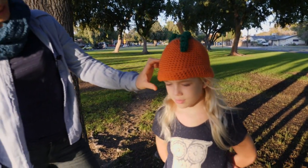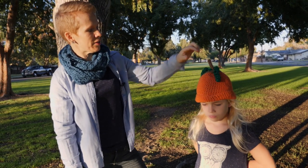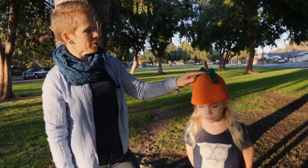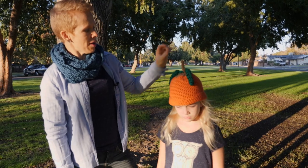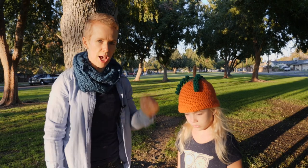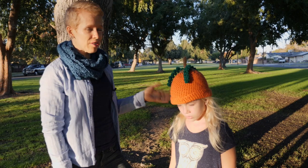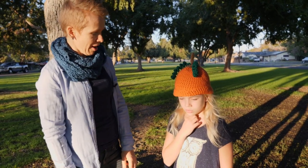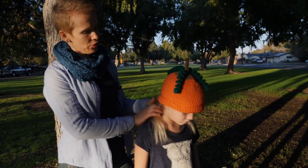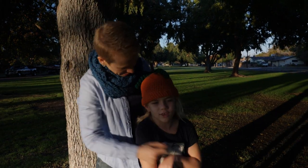I worked about 6 and a half inches, and then I started doing the decreases. There are 5 decreasing spots that evenly shape the top of the hat. When I was almost at the end, I changed color, made a stem, and added a curlicue. Only single crochets are used, and it becomes a very cute little something for your little pumpkin to use for Halloween.